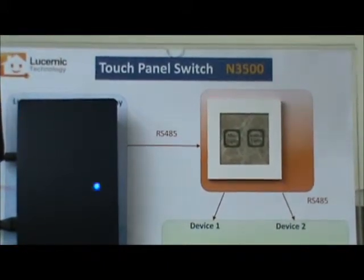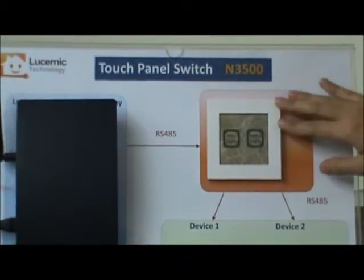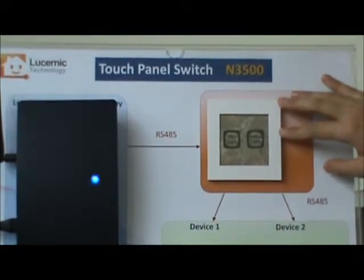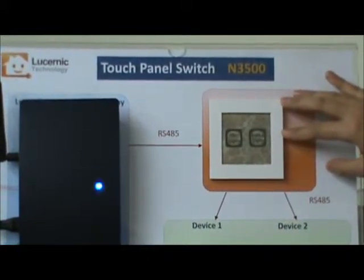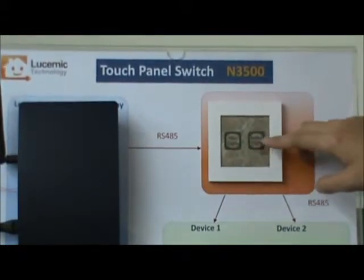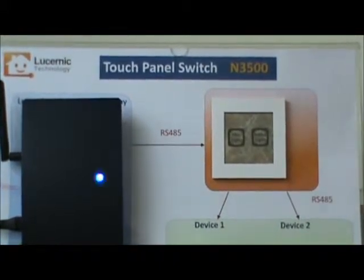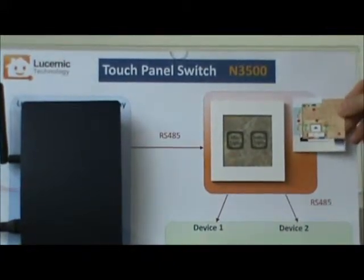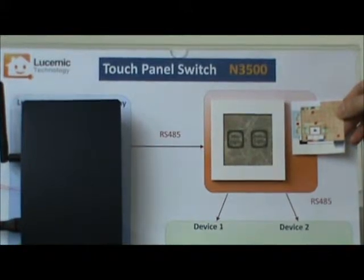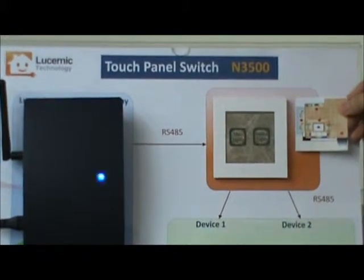For example, the design here is like a traditional switch — there are two buttons and you can use them to turn on or turn off the lighting or other devices. But the user can change it. Some people may prefer the plan of a room, where the control points on the plan are located at the position of the controlled devices.